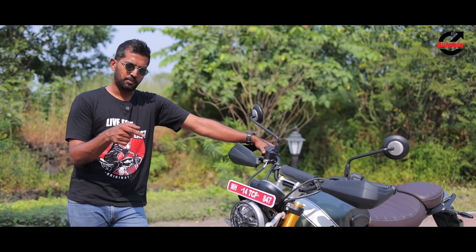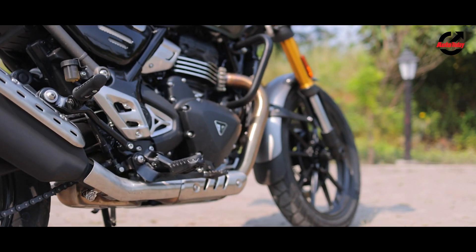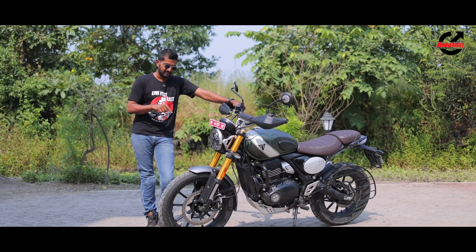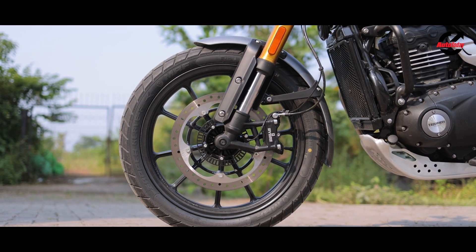Starting at the front, you're probably going to notice a larger front wheel, and that is by design because it is a scrambler and it needs to be manoeuvrable off-road. So a 19-inch wheel — but it's not just the size of the wheel; the wheel itself has changed in that it is slightly heavier and more rugged to deal with off-road terrain.